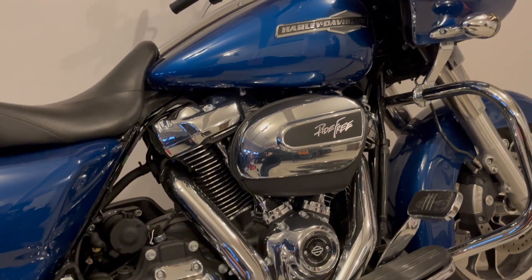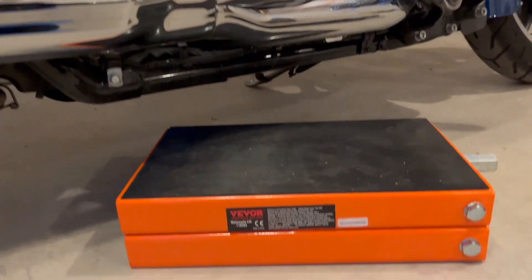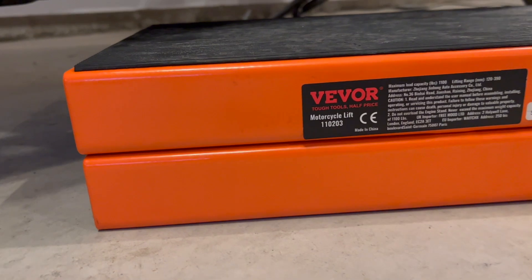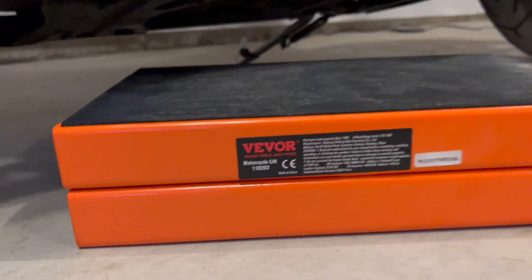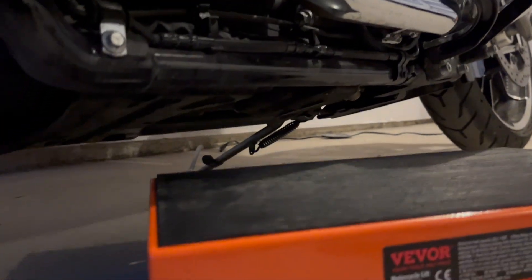Welcome to MatchMod YouTube channel. Today I'm going to do a demonstration of the Weber motorcycle lift. For the first part of the video I will just use the lift itself without the dolly.